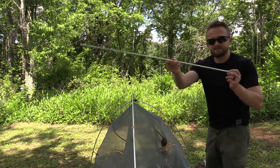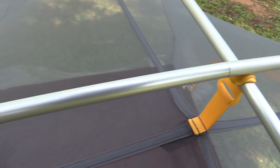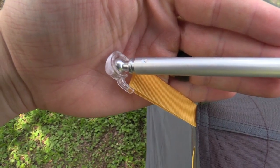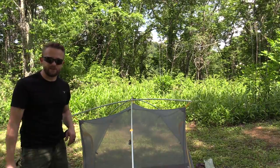Now you need the second small pole. You're going to take that, clip it into the side. You're going to lay it across the top buckle and go to the other side of the tent and connect it on that side. And just like that, this baby is ready for the fly.